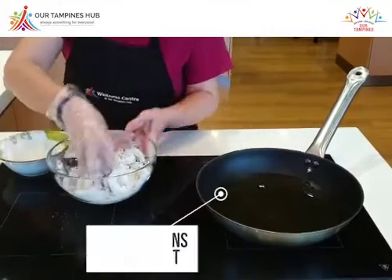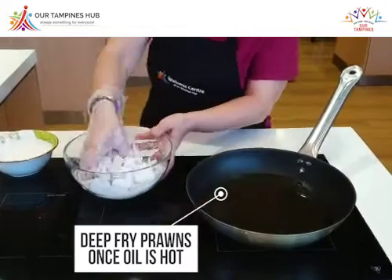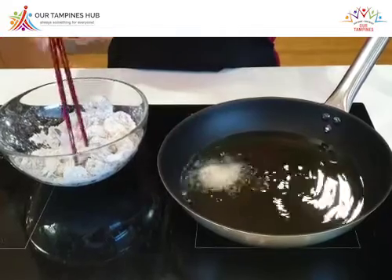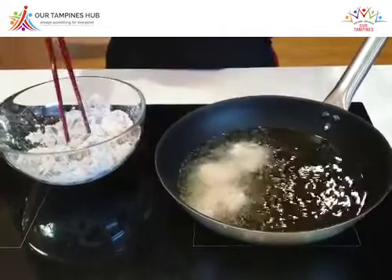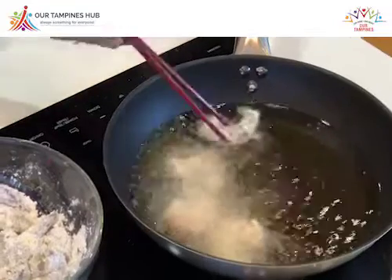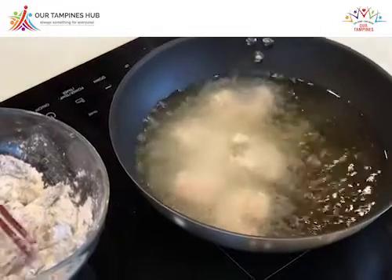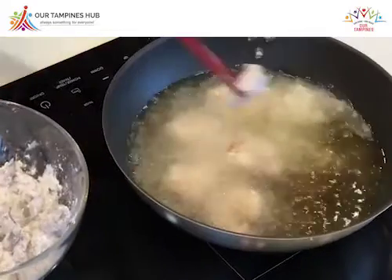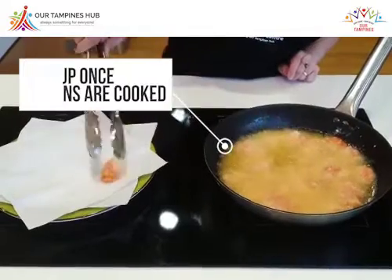Now the oil is hot. We shall just do this one by one, slowly. The prawns cook very fast, so we have to basically control the fire. These are the cooked ones, so we just drain them.